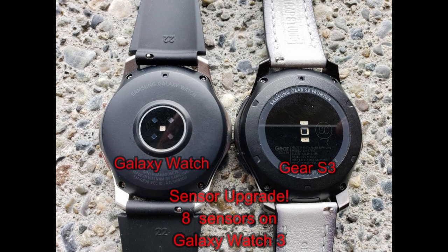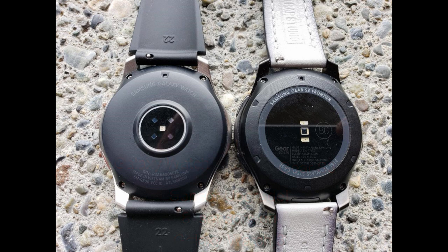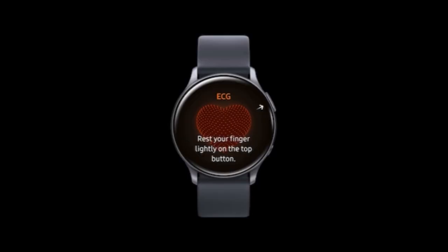For sensors on the Galaxy Watch 3, you'll be able to monitor your heart rate, your blood pressure, and now ECG. Although I must admit I'm a little cautious on how well it's going to read those latter two measurements, but we'll just have to wait and see.